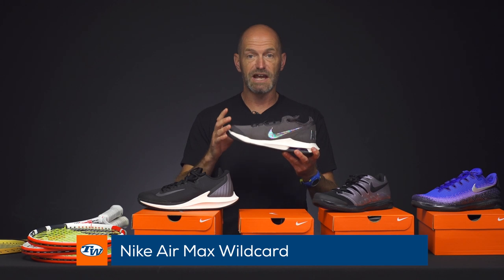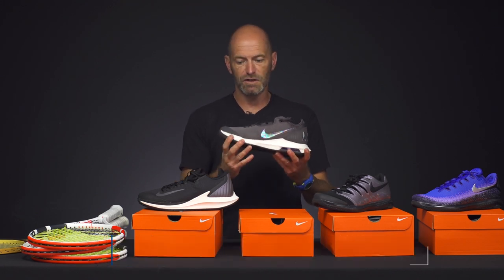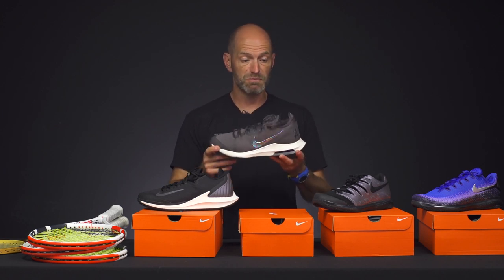You can really see that effect on this Wild Card right here — another shoe I like from Nike. This one has a narrow fit, and I have a skinny foot, so if you're looking for a nice snug glove-like fit from a Nike offering, this is the way to go. It's at a great price point too, so that's a fun shoe.